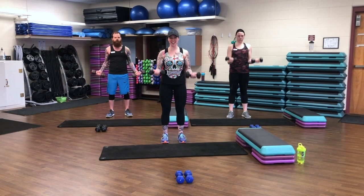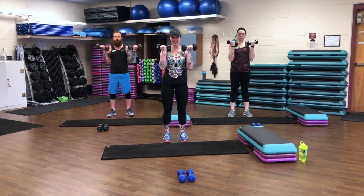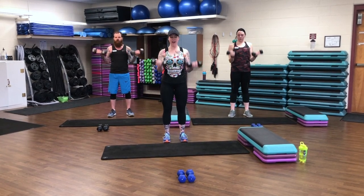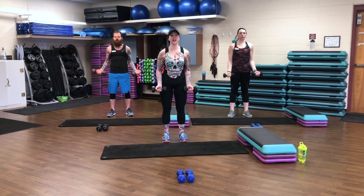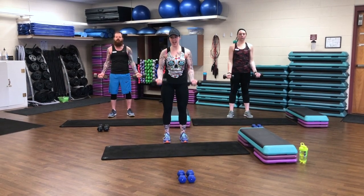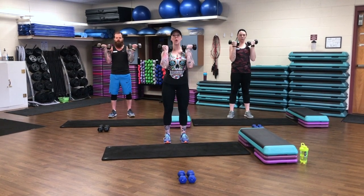Now back all the way to the top. Right here, all the way up. 8, 7. Keep it up. 6, 5. Good work, guys. Come on, you got 4 more. Stay with us. 3. Give me 2 more. 2. 1. Relax.